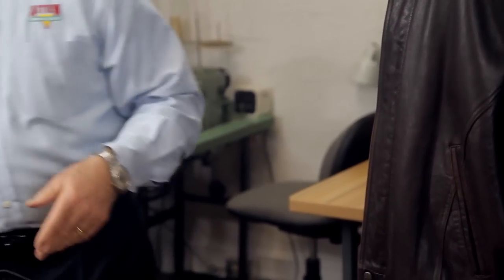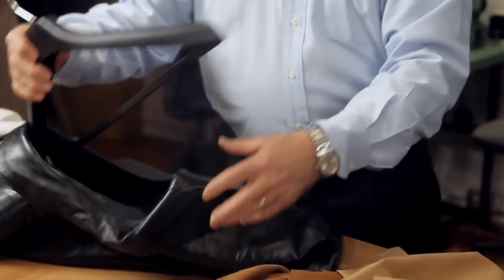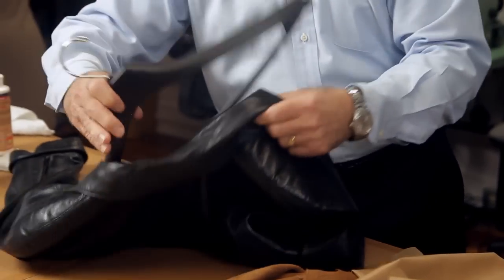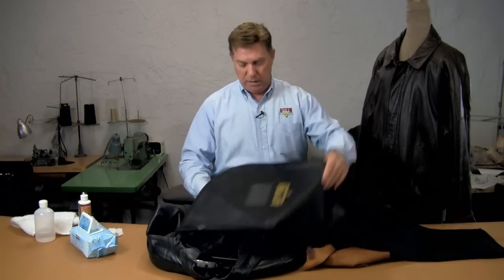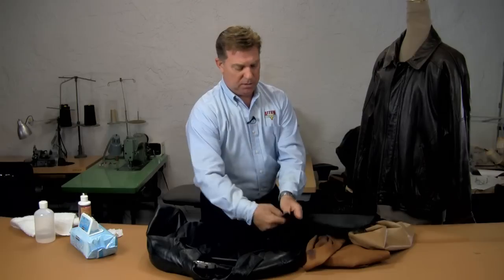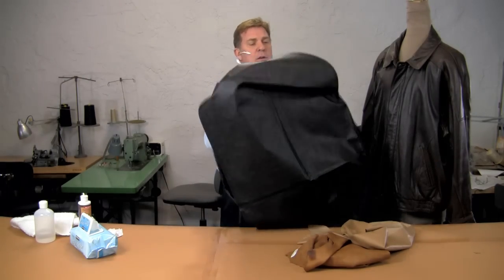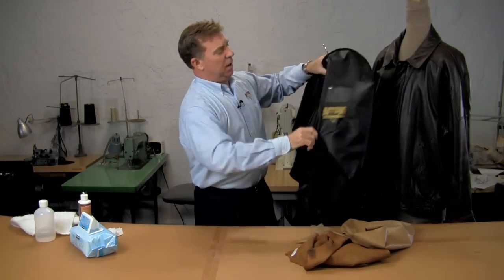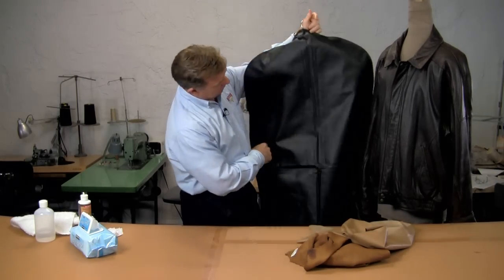Another thing with a fine leather garment: you want to use a wide-shouldered shaped hanger so that you don't get points in the shoulders. And for long-term storage, I'd suggest a breathable garment bag — as opposed to plastic — because leather needs to breathe. This zipper bag works great to keep the dirt and dust off of it. Hope that helps — that's all I have today, this is Bruce Gershon, thanks for watching.